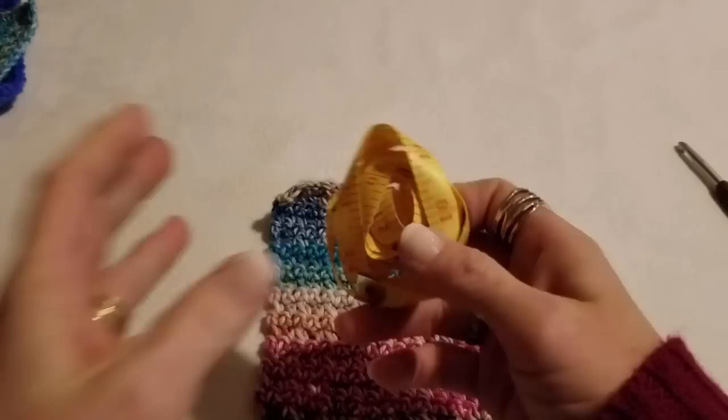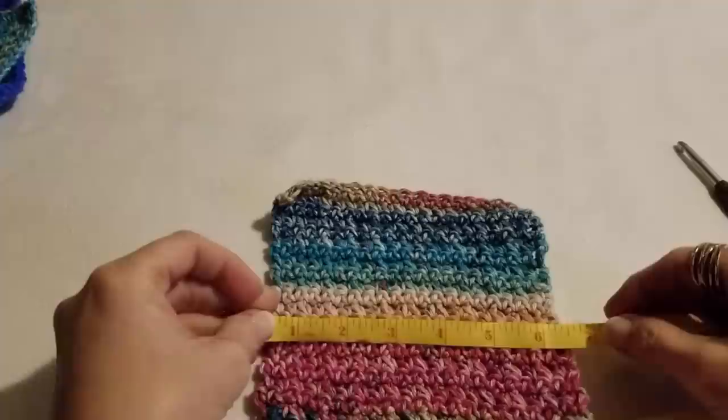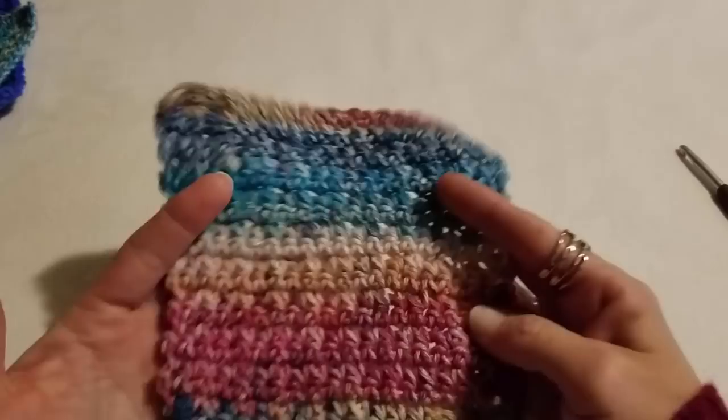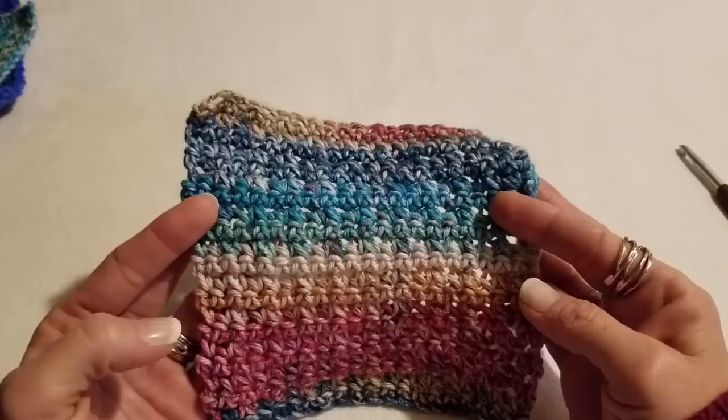It measures out to about six inches, and I really like this size — but you can make it any size you want, larger or smaller. Today's tutorial I will work up with a starting chain of 17, which is four multiples of four plus one, giving us 17 total.